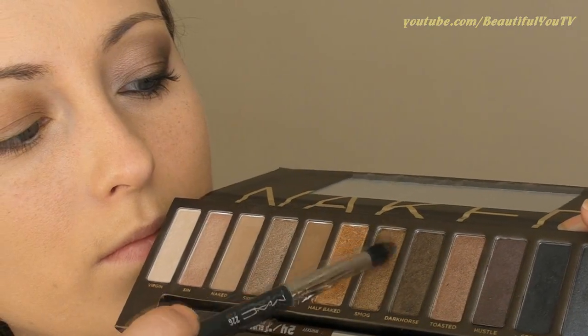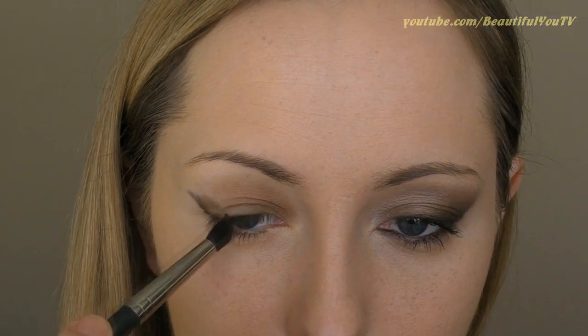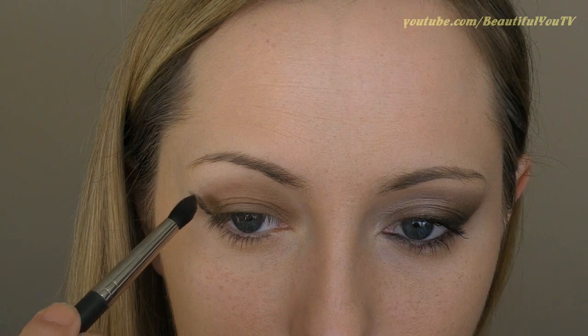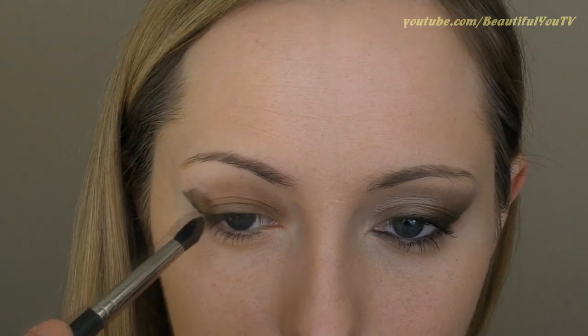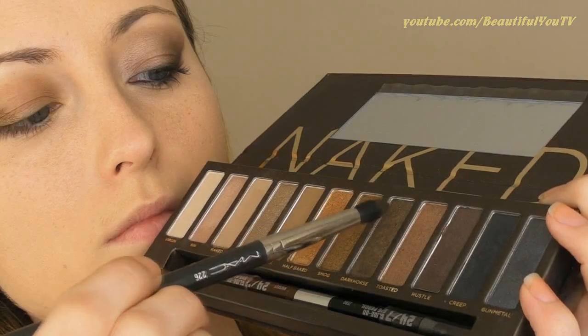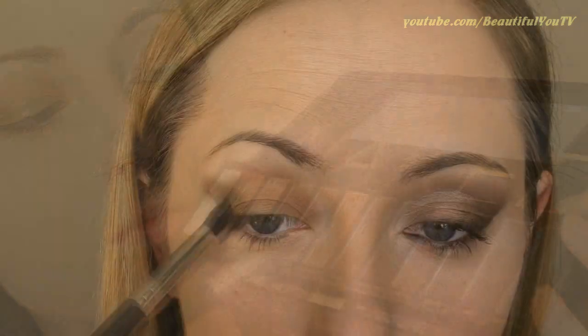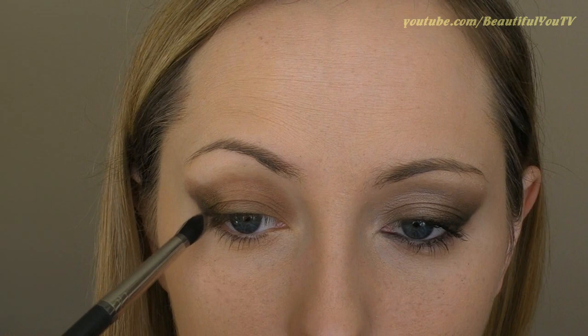Use a pointed brush to apply a shimmery brown eyeshadow right next to the line that we have just created. Apply the eyeshadow to one fourth of your lid — don't blend it just yet. Now using the same brush, apply a darker tone of shimmery brown eyeshadow on top of the lighter eyeshadow that we have just applied.